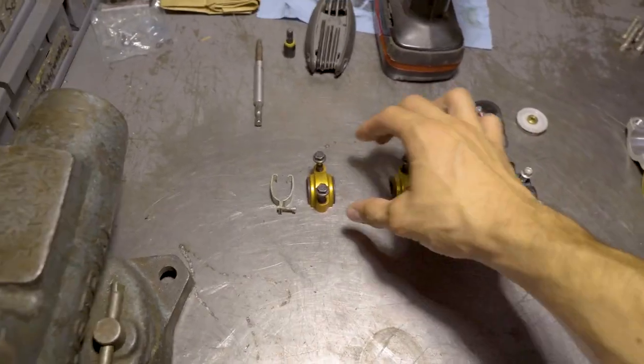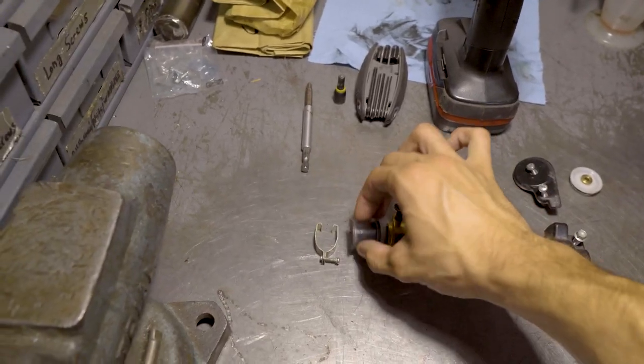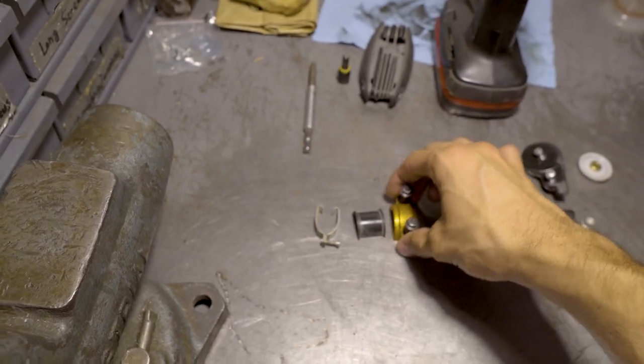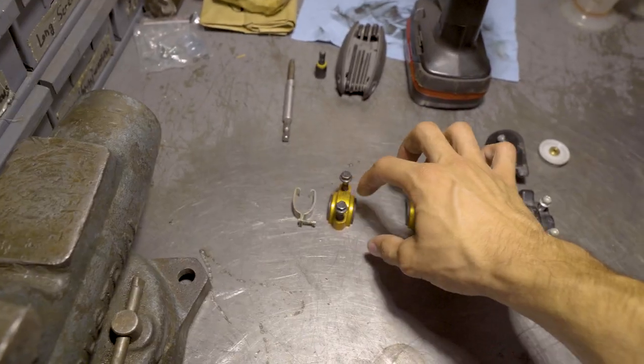I'm going to give you guys a little rundown kind of left to right. I have these little KTM billet reservoir clamps and they have these little plastic pieces in there, so if you crash you don't break your master cylinder pieces.